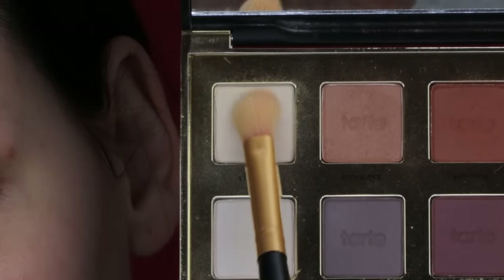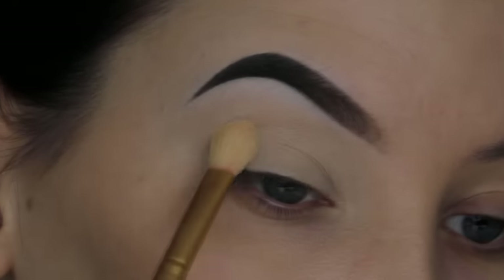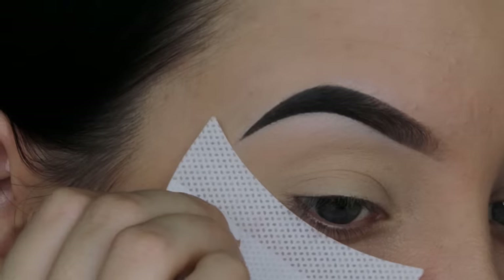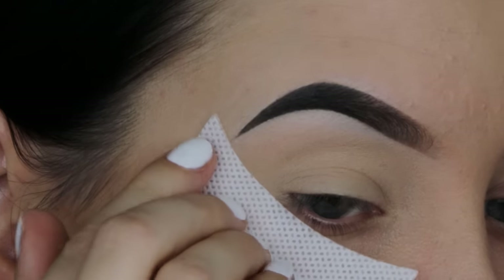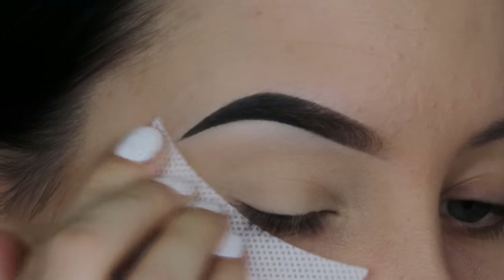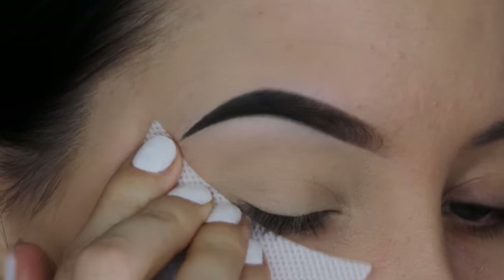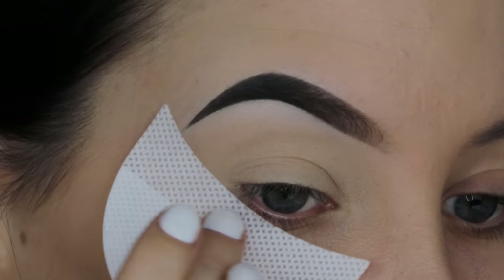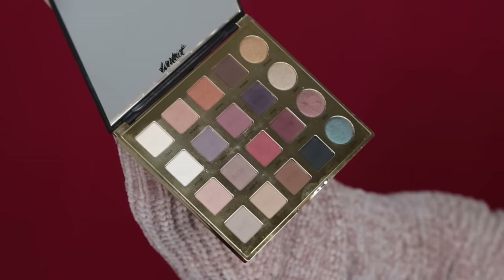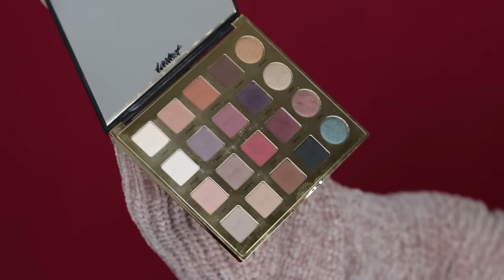This will just make a very nice base for your eyeshadow. Now I'm going to use this Tarte Cosmetics eyeshadow palette — I will put the name in the description bar. I used that light shade all over the eyelids and then I applied some eyeshadow guards because this will leave me with a very sharp edge. Whenever I'm in a hurry, this is really easy because it will pick up any eyeshadow fallout so it will not ruin your foundation or anything.